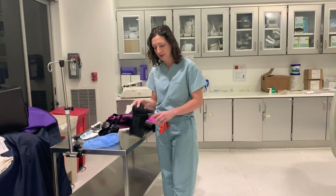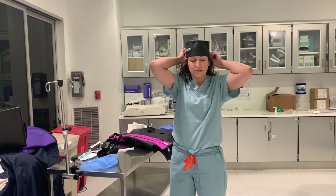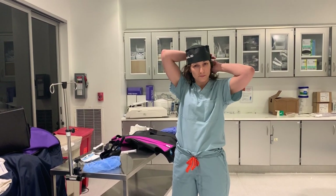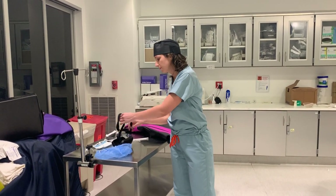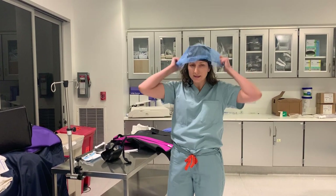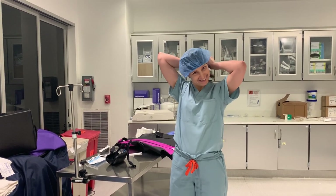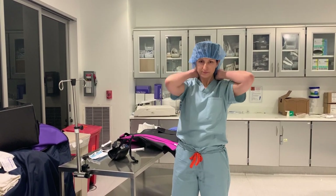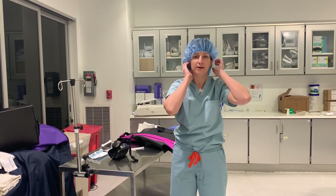So first of all, I have a protective lead cap. Then I put my bouffant over that — it's a really nice look. I tuck all my hair in so it's not peeking out.